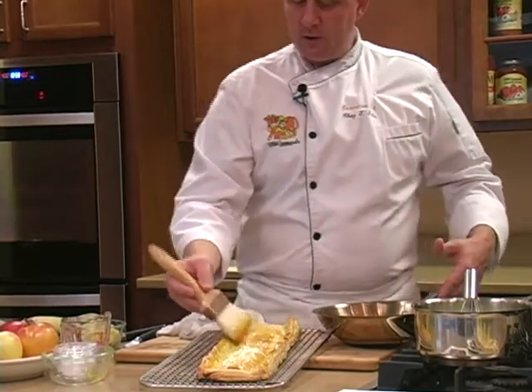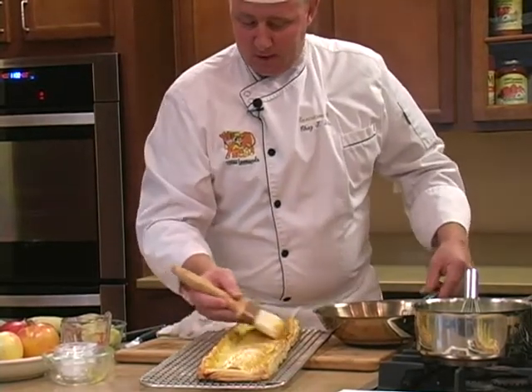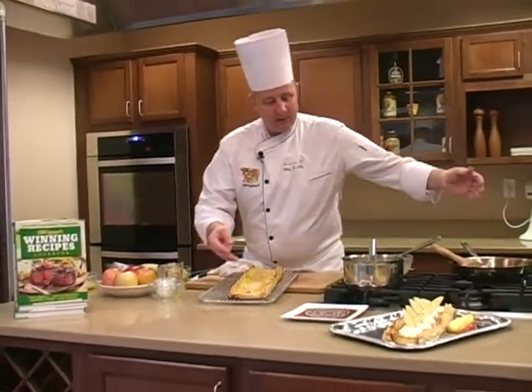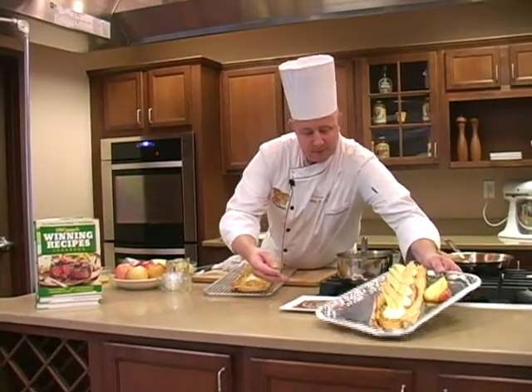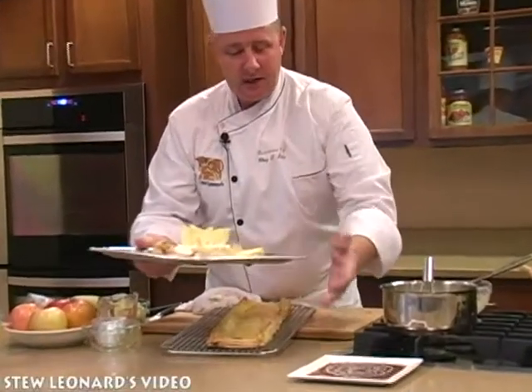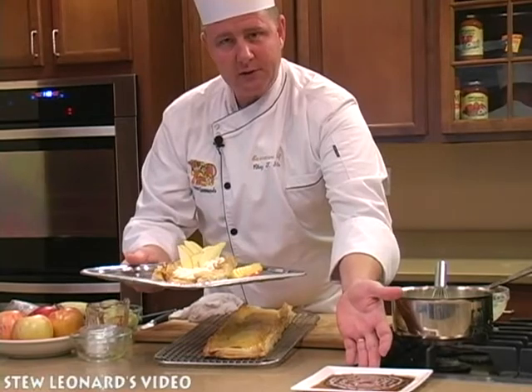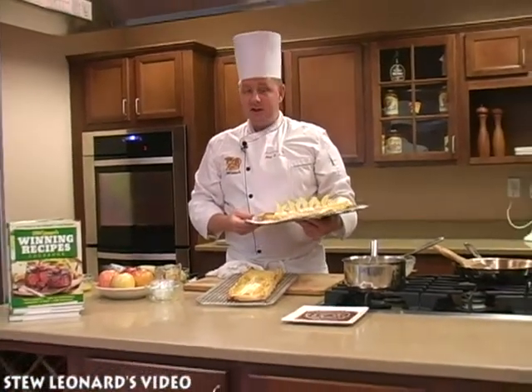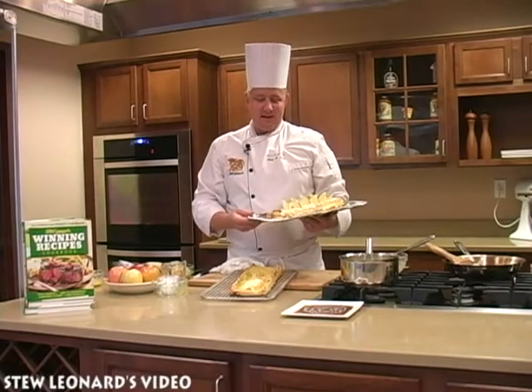Again, a great alternative to classical apple pie — this is one of my French favorites. Here we have a finished sample decorated with some fresh cream, apple slices, and we'll put it on a plate of caramel chocolate sauce. Once again, thank you for joining me in today's R&D Kitchen at Stew Leonard's. Bon appétit.